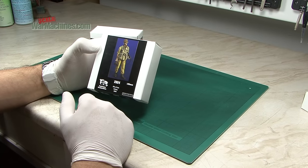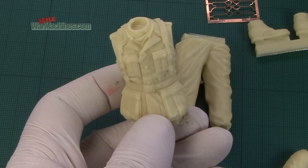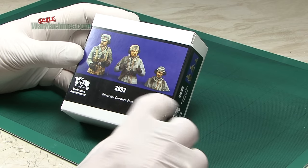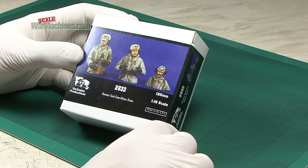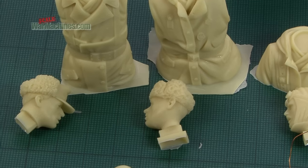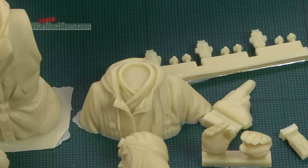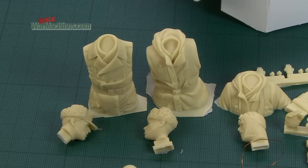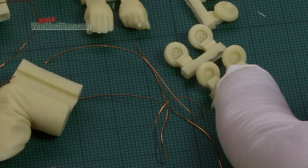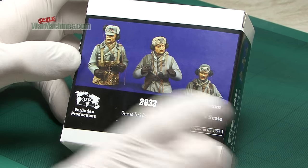There's good detail on the MP40 and you can see there are some photo-etched parts as well. You can see the head and all the other parts. If you're into 120mm, 1/16th scale is your chosen scale. German tank crew in winter dress — three half-figures, typical Verlinden style. You get all the earpieces and intercom system, and the winter dress is well done, particularly the headgear. Tank crews in this sort of scale are few and far between, so that's a welcome addition.